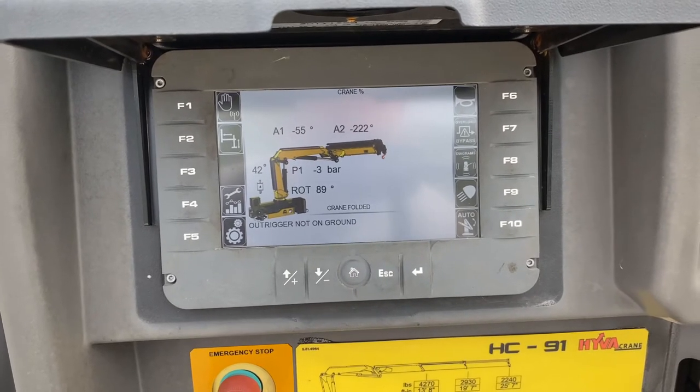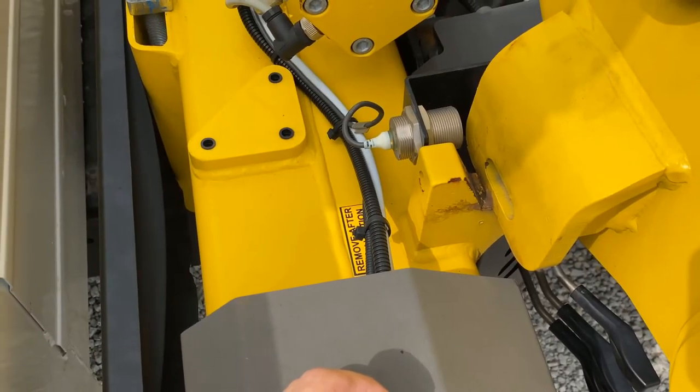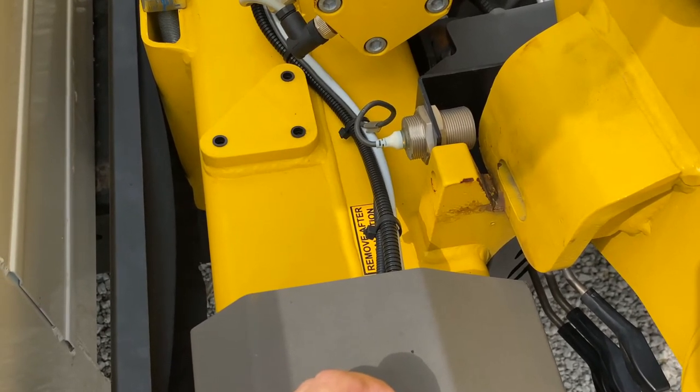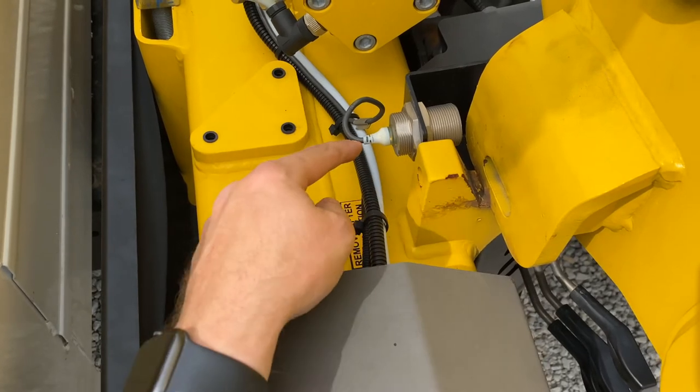How does my crane know it's folded? On the base, where the second boom rests into its bracket, you're going to find this proximity sensor.